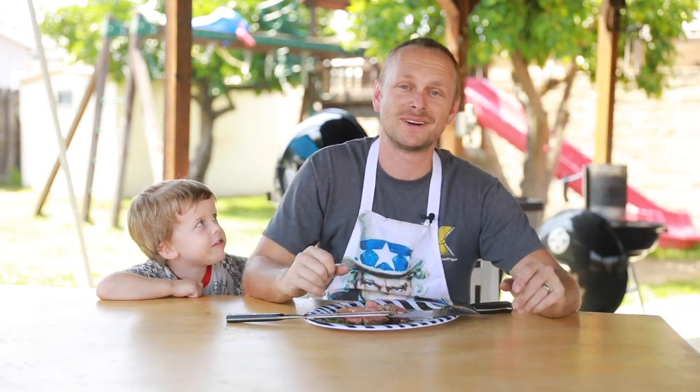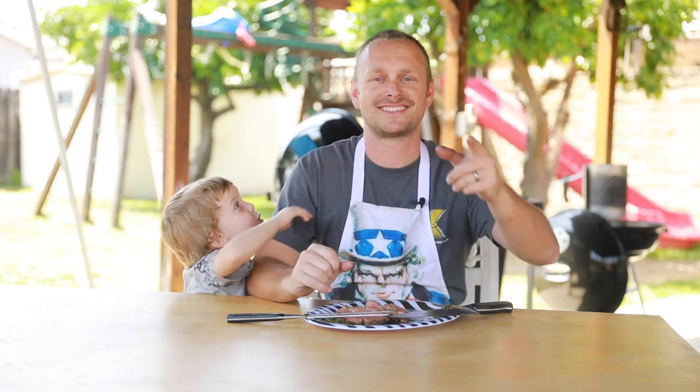This is Grill Sergeant. Thank you for watching today. If you like what you saw, please hit that subscribe button and hit that notification button to see all our videos. Hit the like button. This is Grill Sergeant — see you next time.